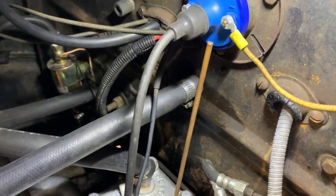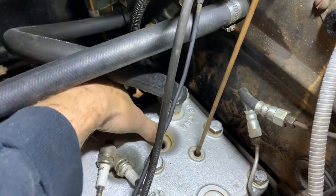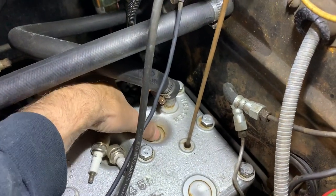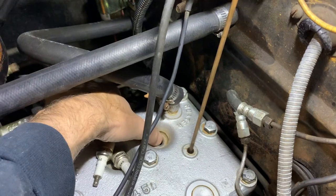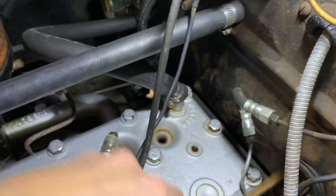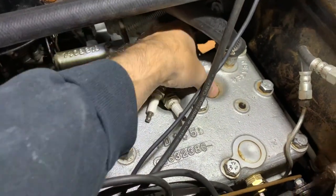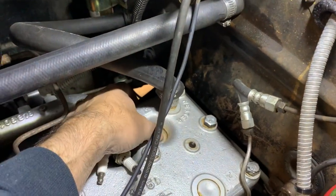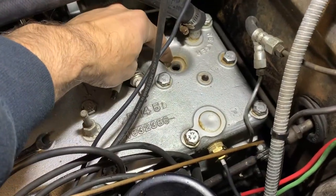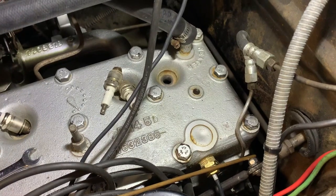But how do we know if we're on the compression or intake stroke? There are a couple of ways. You can put your thumb over the spark plug hole, and when you're on the compression stroke you'll get air pressure that pops your thumb off. You can do that on number one or any other cylinder to indicate you're on the compression stroke. I've also heard of people with different engines laying a ping pong ball on top of the hole - when the ping pong ball starts to bounce and go up, you know you're on the compression stroke.